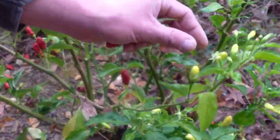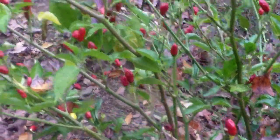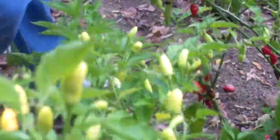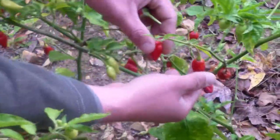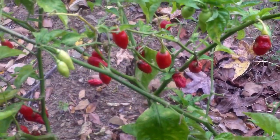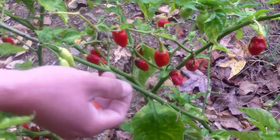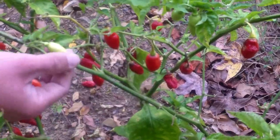This one right here is another one — it sticks up a lot like Tabasco does and has fairly smaller peppers. This one right here is a little more rounded. Like I said, I have some pictures — I'll probably make a slideshow from back in the summer where they look a little bit better, to show you what the fruit actually looks like. But these are more rounded.